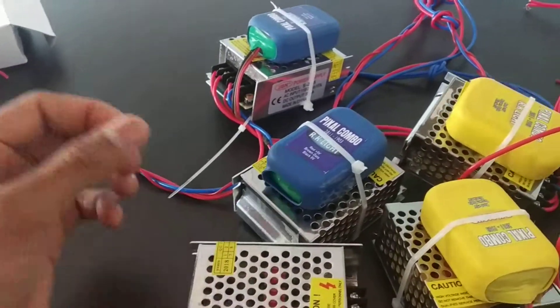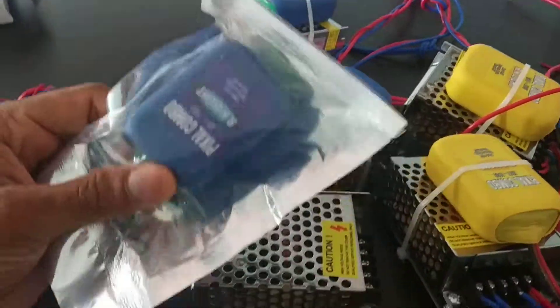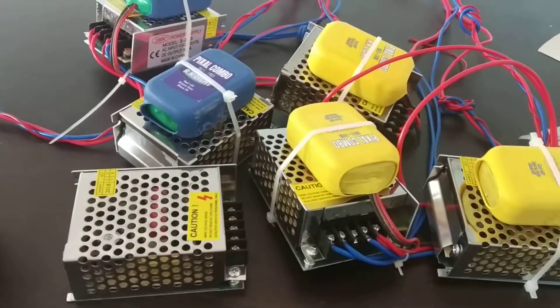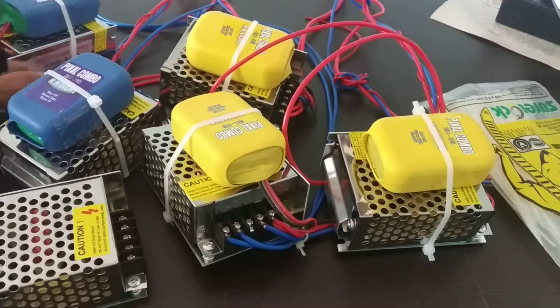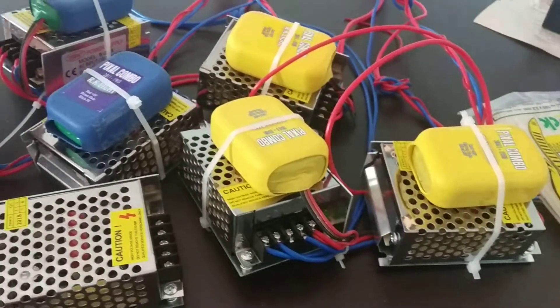I am using this pixel design. I am using a combo. I am using this connection. I am ready to play this.